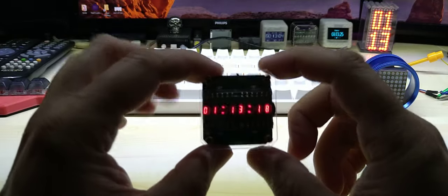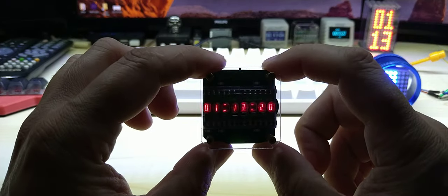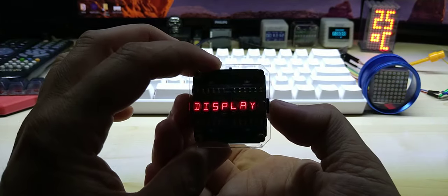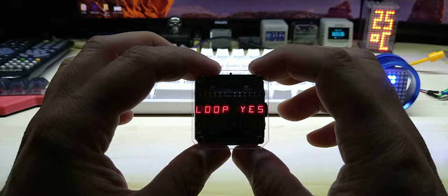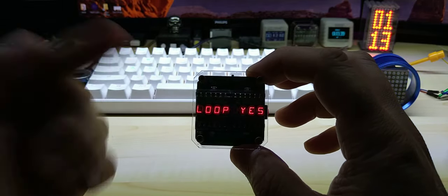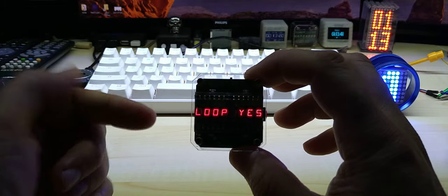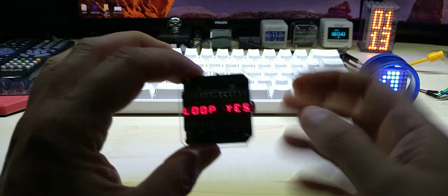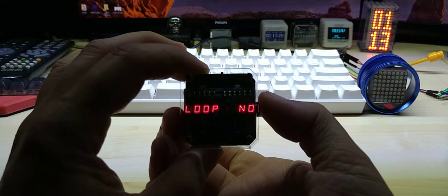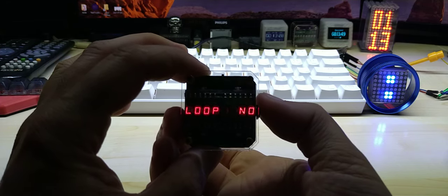My retro clock is finished — the code is finished. The clock itself was finished before, and as you can see it shows the time. If you press the button you go into the display mode; press again and it now has a loop showing temperature, battery, and the date. You can turn that loop on and off.